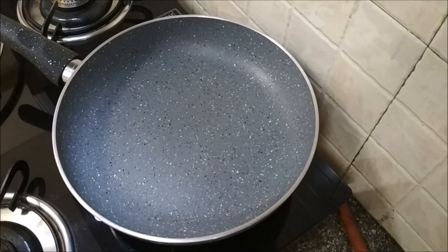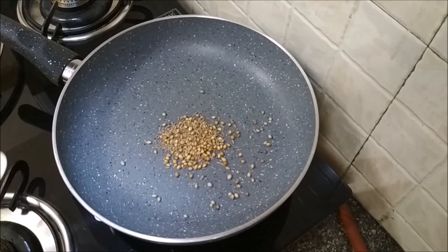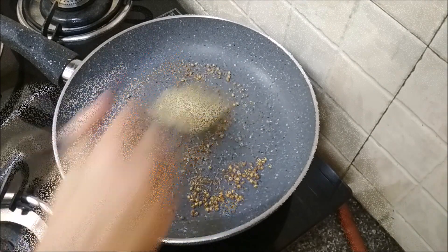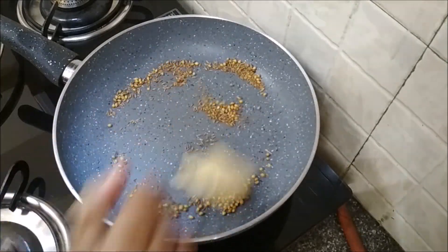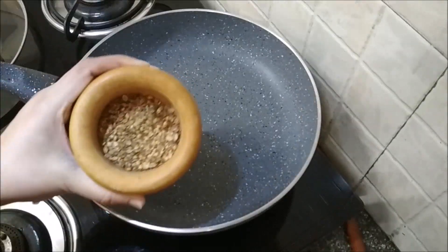Let's begin with the filling. Dry roast some cumin and coriander seeds till they are fragrant. They look done. Once they have cooled down slightly, crush them coarsely.